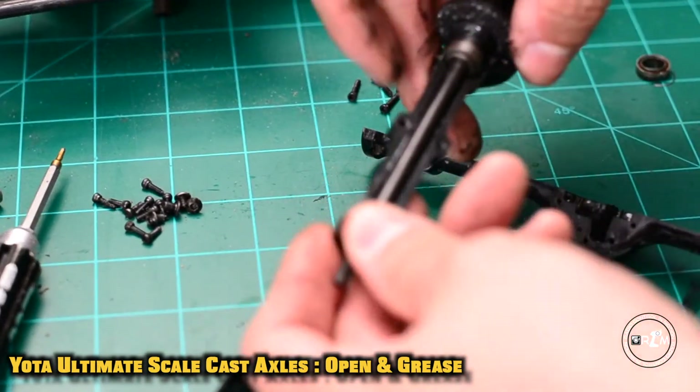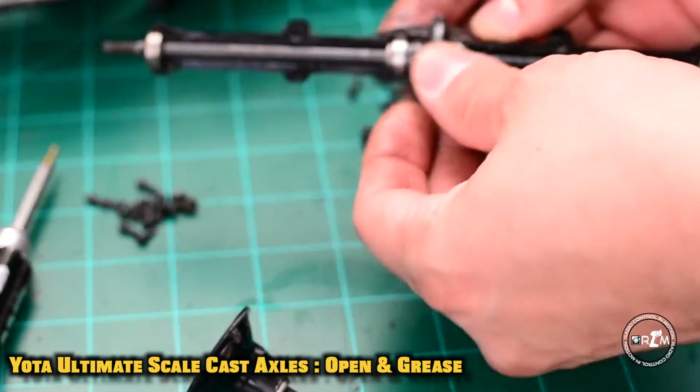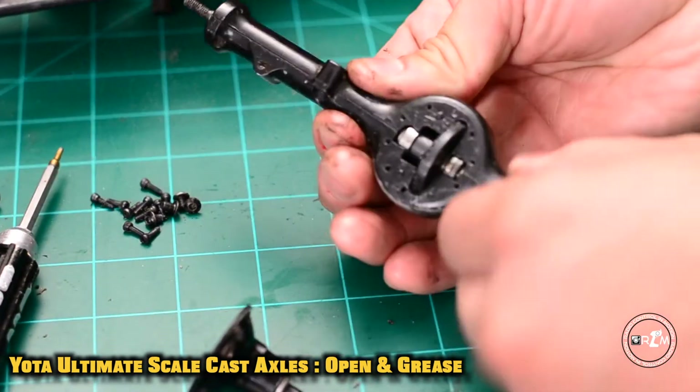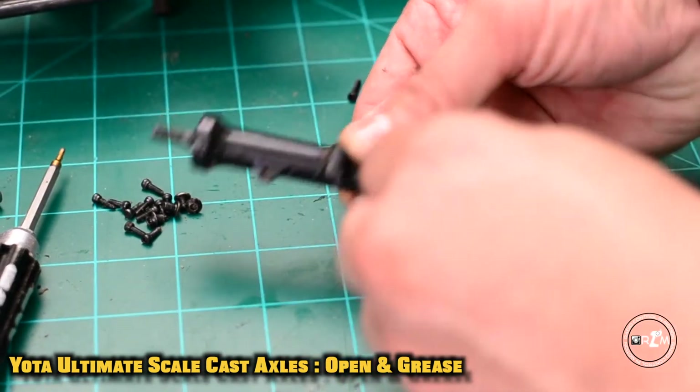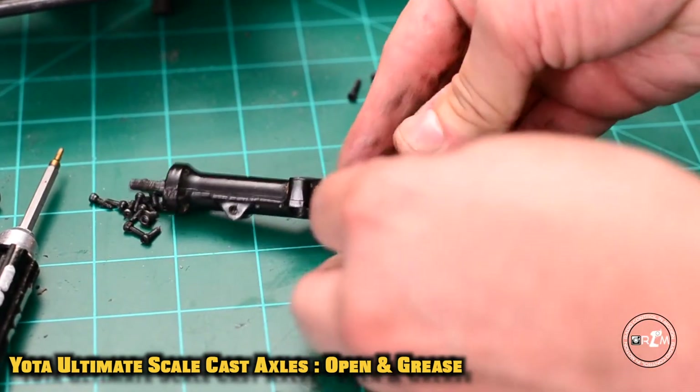We had to shim down the gear set — as you can see there, we were able to shim it down. Let's close it up like a sandwich. There we go, we greased inside and out. Let's pop in those screws for the rear plate.